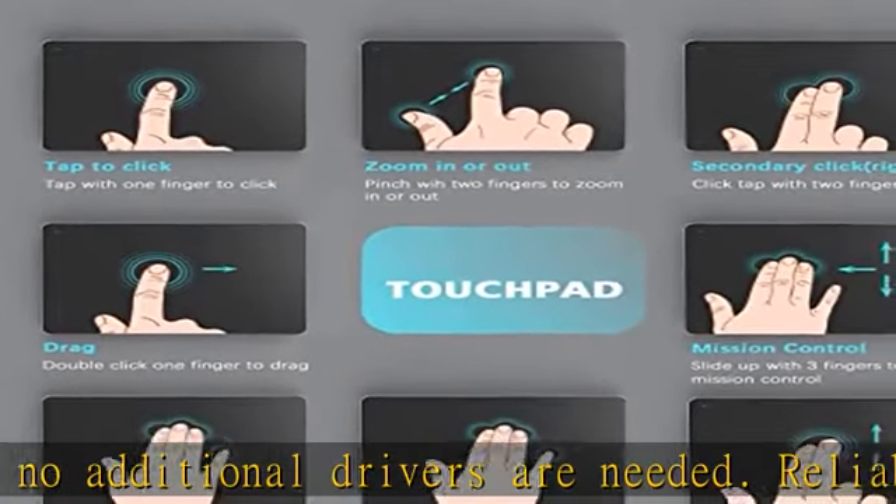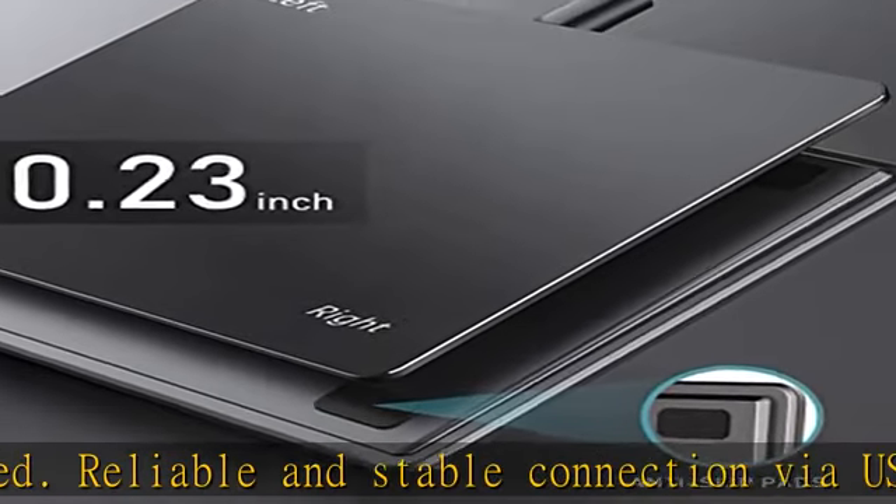Portable USB trackpad for travel — exquisite, ultra thin and delicate. This mouse trackpad is very convenient to carry when traveling with your laptop, without taking up space.